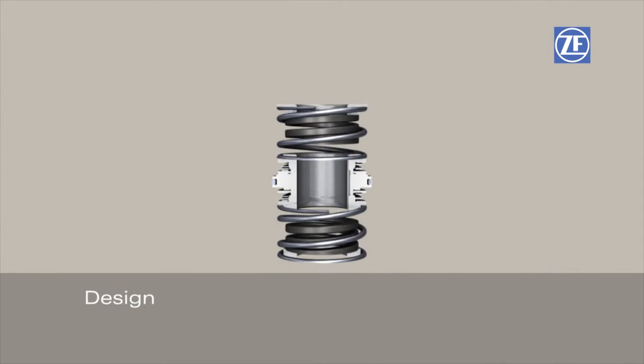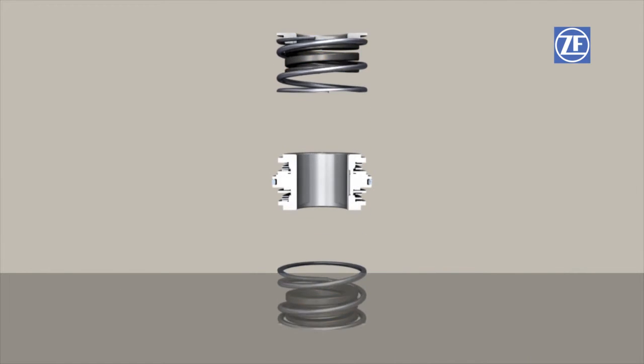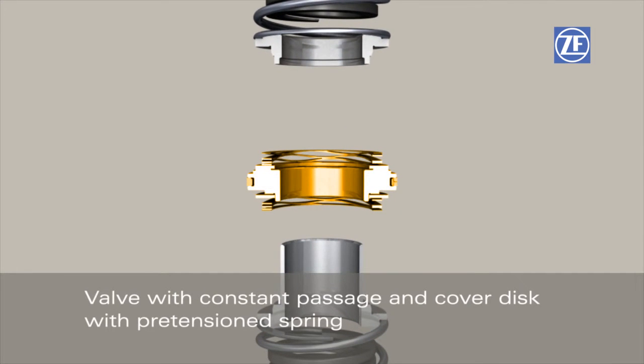New elements on the additional valve are: Spring Seat, Stop Spring, Working Spring, Supporting Rings and Sleeve, as well as the valve with constant passage and cover disc with pre-tensioned springs.